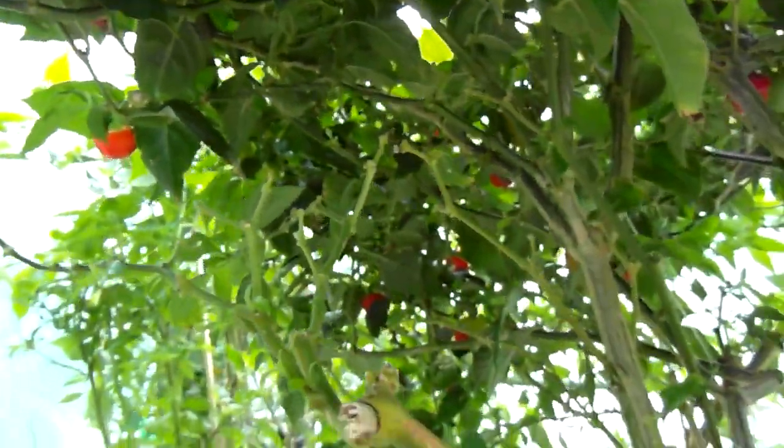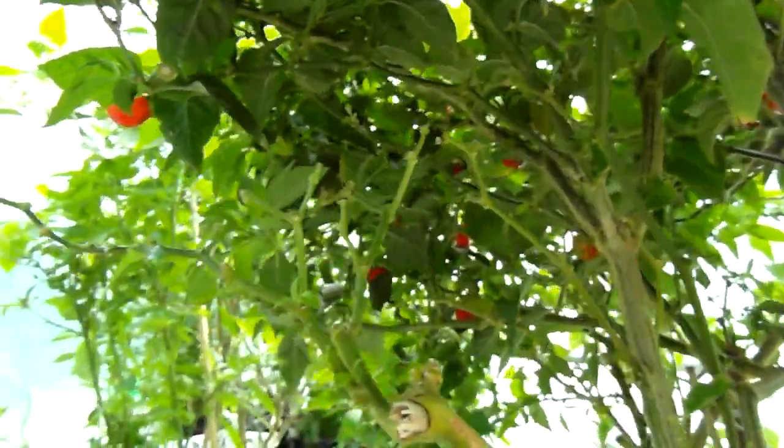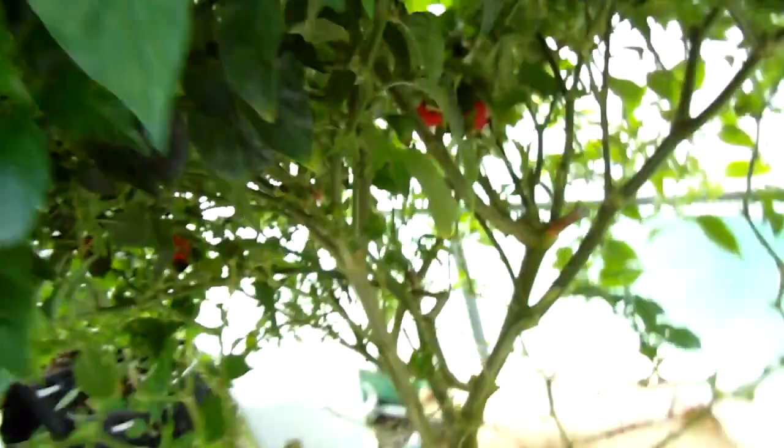I've done one preliminary spray in here with the Pyrethrum. I don't see any mites or anything yet, but I haven't checked every leaf in here.